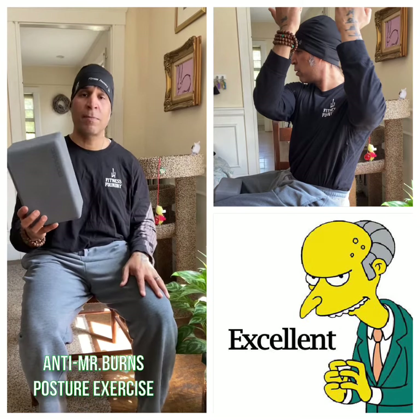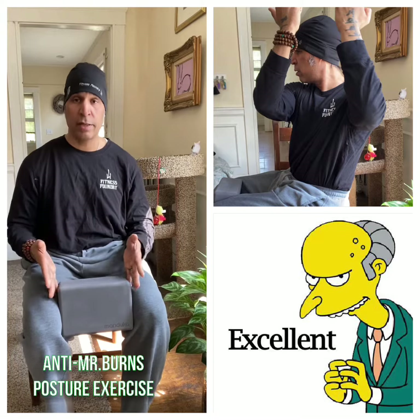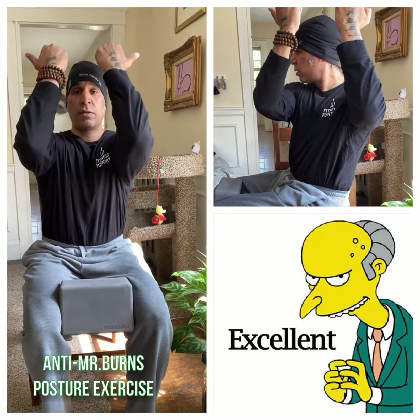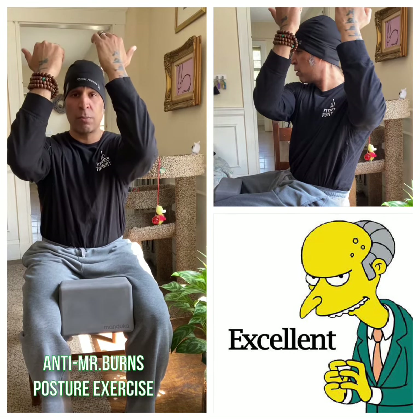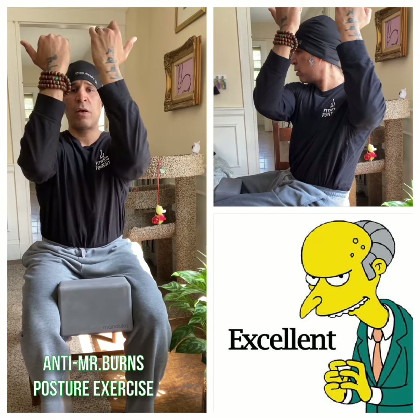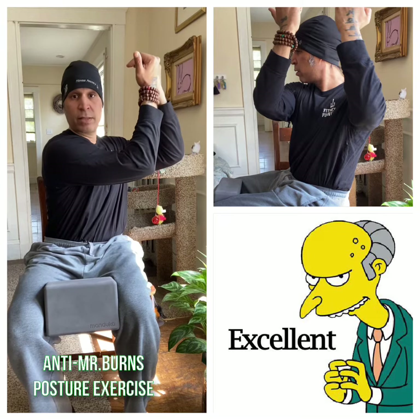If you have a yoga block or something equivalent, you can put the block between your knees — or even a book, not something too heavy, maybe a dictionary. Notice my elbows are lined up with my shoulders, and I have an imaginary soccer ball between my elbows. As I exhale and rotate, I do not release that soccer ball, and my head doesn't turn.